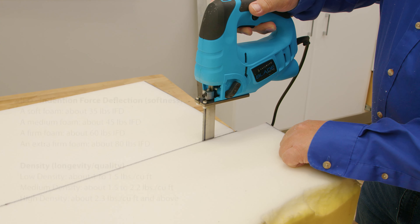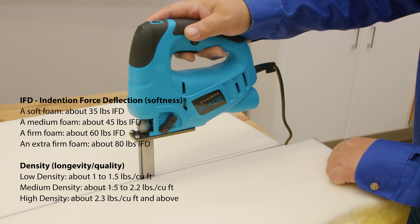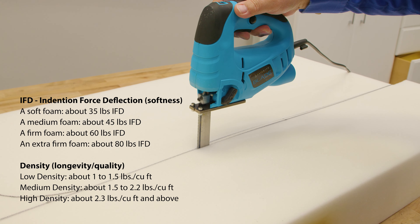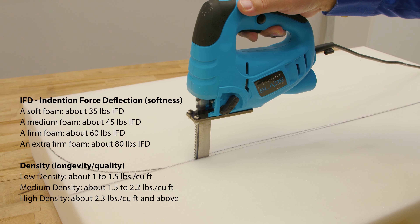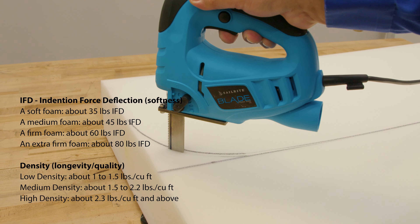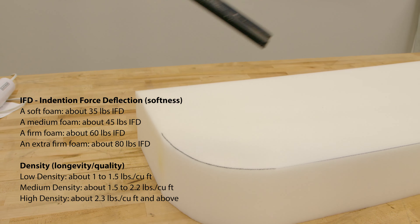Let's discuss IFD — indentation force deflection — which has to do with how soft the foam is. How soft you want the foam is always up to the end user. Remember, you can always have a high density foam that is very soft, medium, firm, or extra firm. Density has to do with how long the foam will last if used often; a low density foam, if used often, will bottom out quickly. If you get a jagged cut, you can shape it nicely with the foam shaping tool coming soon to Sailrite.